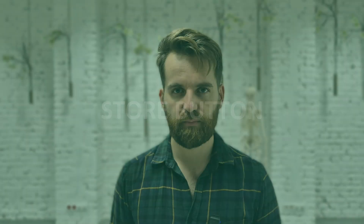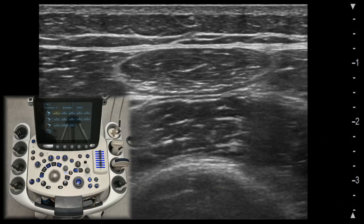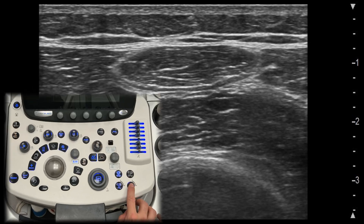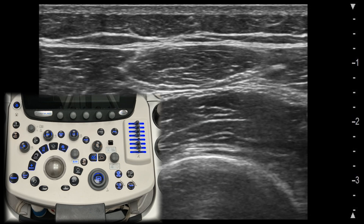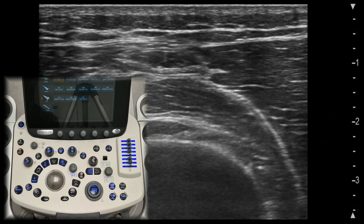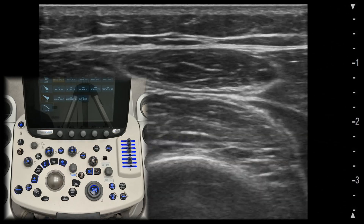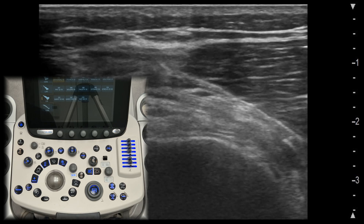Store button. Once you've captured the perfect image, you will want to save it for documentation or further review. The store or save button allows you to archive images directly to your system or machine memory. Clip button. If you want to save clips, press the clip button. You can set the clip to save either forwards or backwards in the settings.